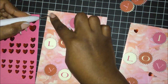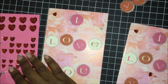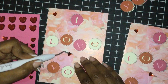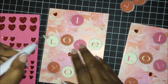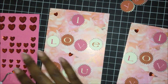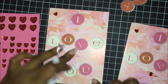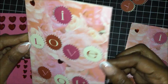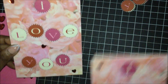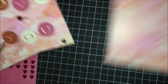I'm going to put one at the top in the center and position them in different directions. And you have a cute, simple, quick, easy card for Valentine's Day. That's it — that completes the card. I am loving it. This is the sample, and I'm going to make a set of five of these cards.